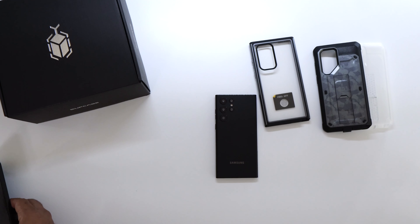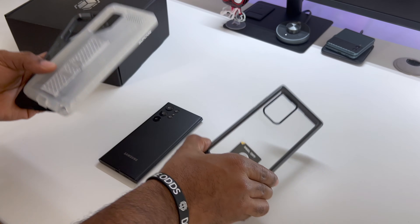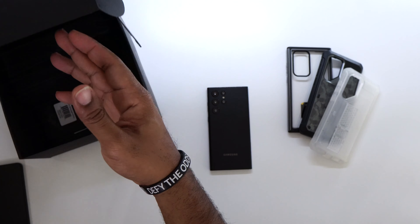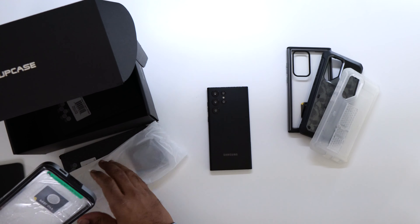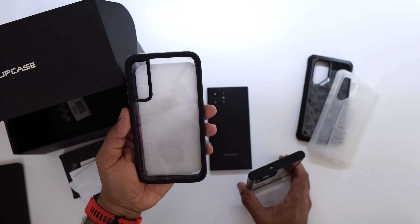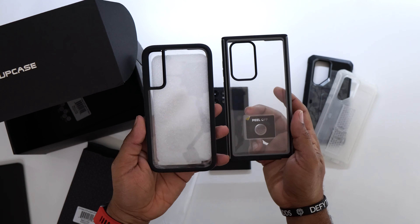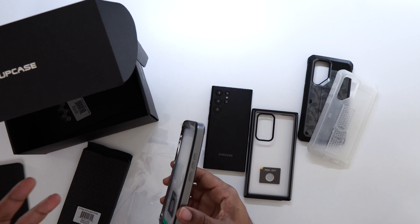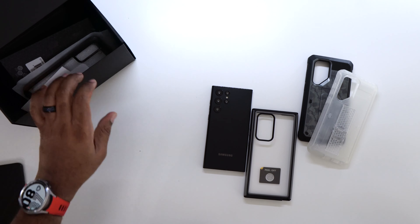This other box holds the same cases — camo, clear, and Edge — for the S22 Plus and the regular S22. I'll pull out one just to show you: you can see the S22 Plus Edge has rounded edges, while the S22 Ultra Edge is more pointed. That's the main difference between these cases — one is rounded, one is pointed — but otherwise they're exactly the same.